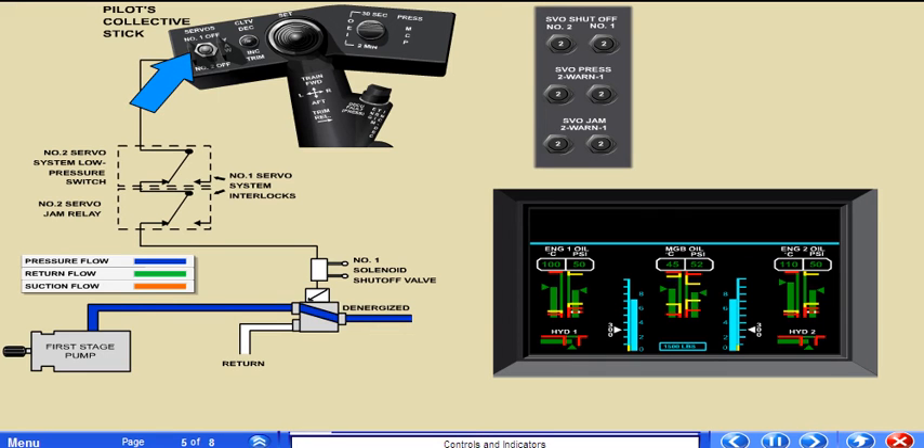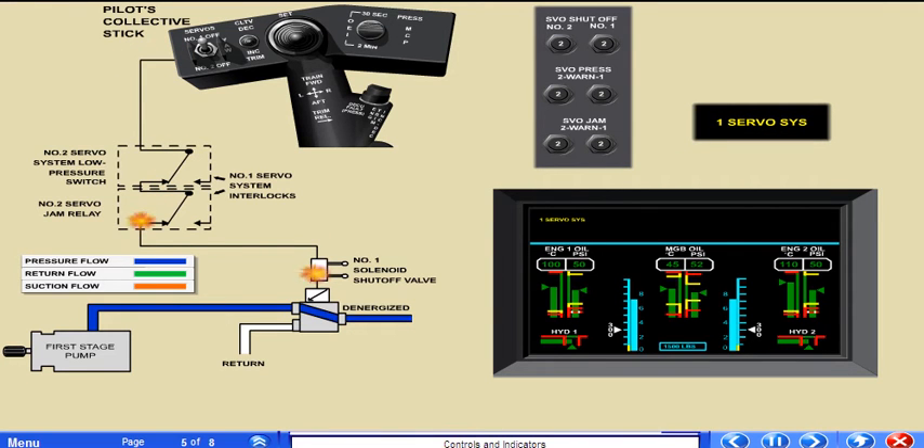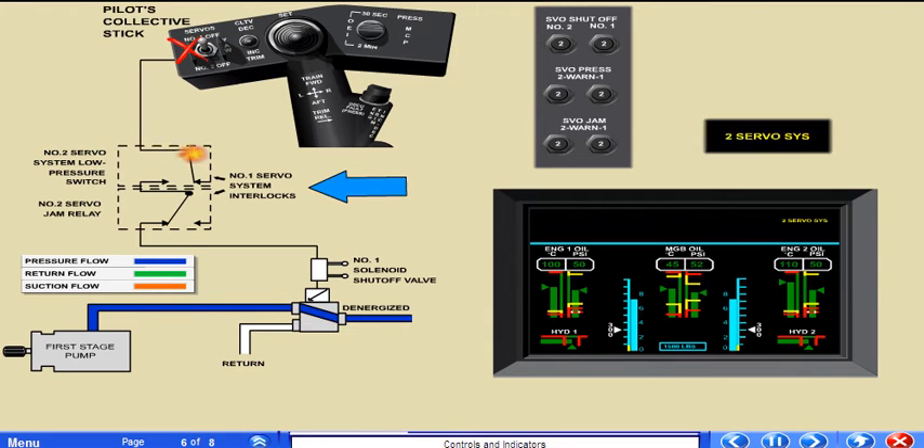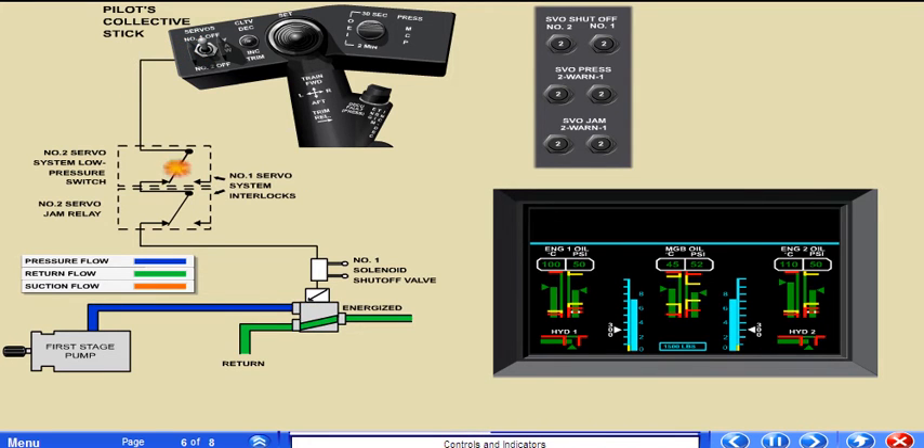The shutoff switch is connected to the DC essential bus through a circuit breaker. The switch energizes a solenoid shutoff valve that interrupts the flow of hydraulic pressure to that stage if the hydraulic pressure is 1600 psi or higher. When dual cockpit controls are installed, there is a switch on both collective sticks. Either switch can be used to shut off one stage; however, the same switch must be used to turn the hydraulic stage on again. Electrical interlocks prevent both stages from being turned off at the same time. Another interlock prevents a stage from being switched off if there is less than 1600 psi in the other stage or a servo is jammed. If a DC electrical failure occurs, the shutoff valve solenoids are de-energized and pressure is returned to the system that was switched off. Additionally, a malfunctioning servo cannot be shut down as long as the DC electrical system is offline.